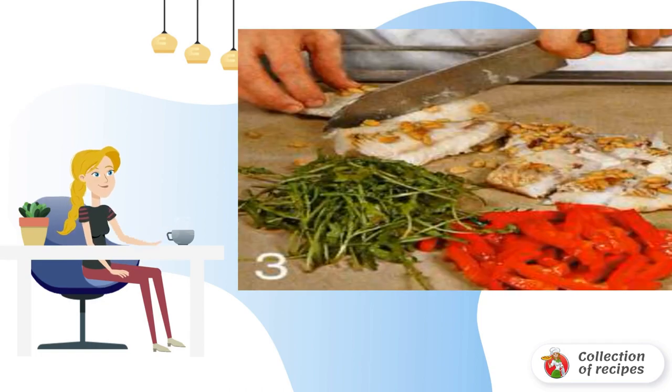Cut the peppers into strips and the fish into medium pieces. Place arugula on serving plates. Place potatoes, pieces of walleye, and pepper on top.